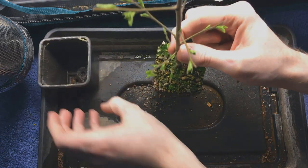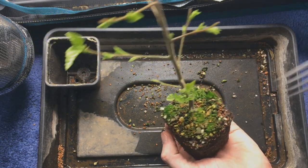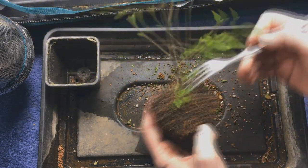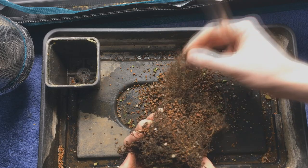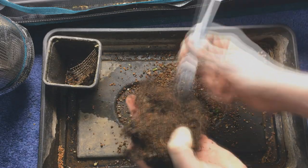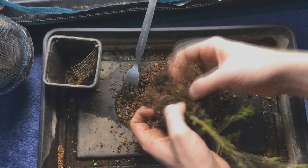I started by removing the soil and raking everything out. There's actually a lot of really fine roots in here for being so young — this has a crazy amount of roots and it isn't all just one big huge tap root.